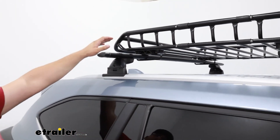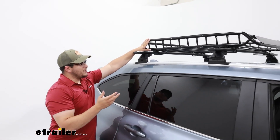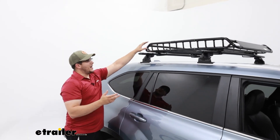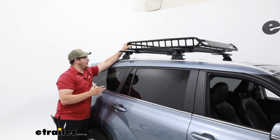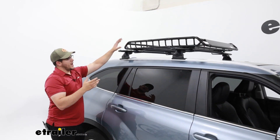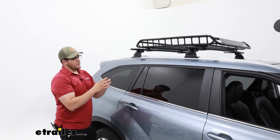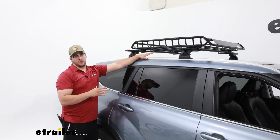Another nice feature is it can hold up to 165 pounds. I'd also keep in mind that you have to factor in the weight of the carrier, the roof rack, and any additional gear you have on that, because that combined weight might be too much for your roof to handle.